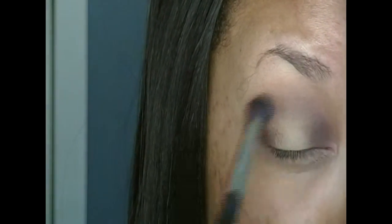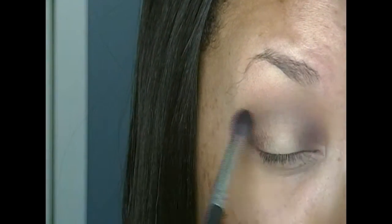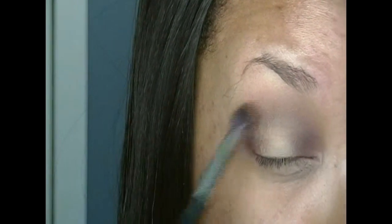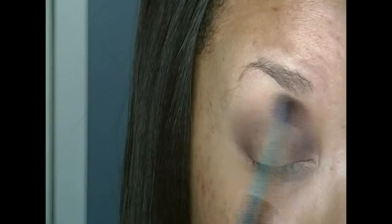Here I'm just blending out the crease so that there are no harsh lines, and I'm going to keep going back and forth applying that dark brown color. I want to do it slowly so that way it's easier to build up rather than applying it all at once and making it harder to blend out.